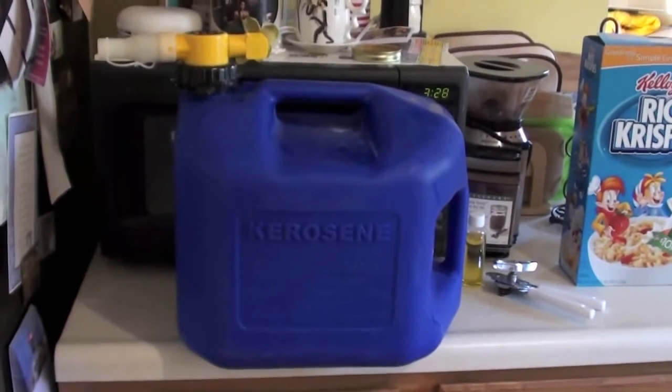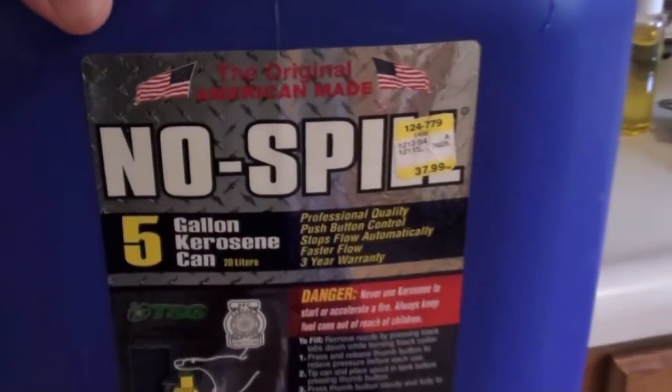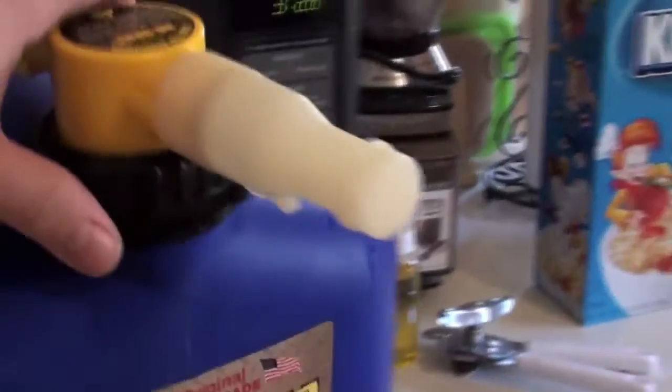One of the cans I predominantly use is this no-spill 5-gallon kerosene can. It's American-made, which is a plus-plus. What's great about it is the design of the top here. I wonder if this top would actually be bought separately — I'm going to have to look into that and whether there are other cans with this type of top, or if there's a way to just get the top. The can itself is a little bit expensive, about 40 bucks, at least what I pay.